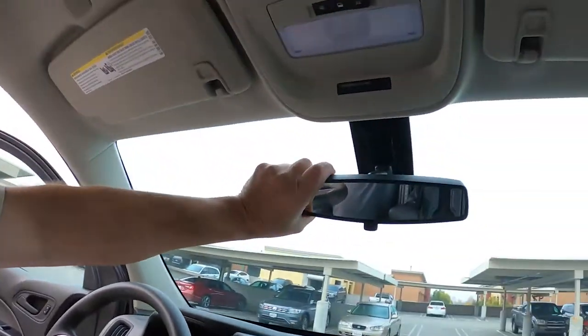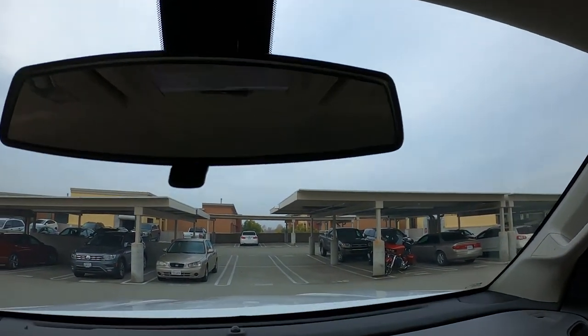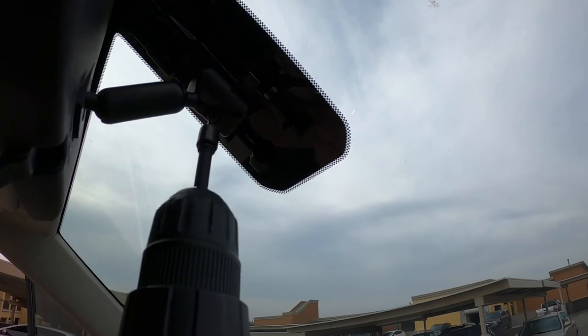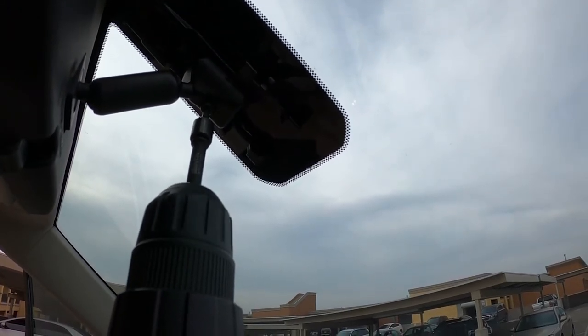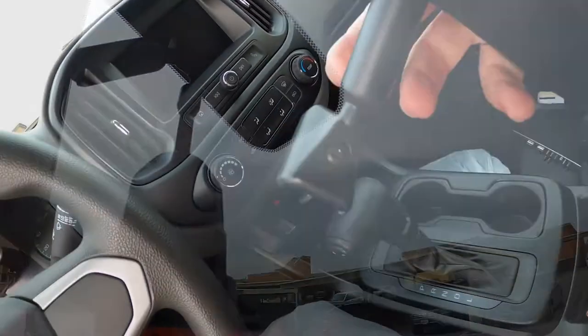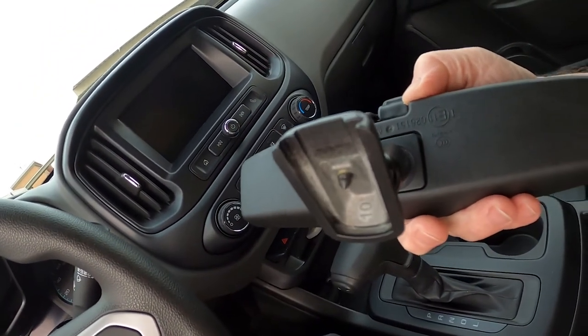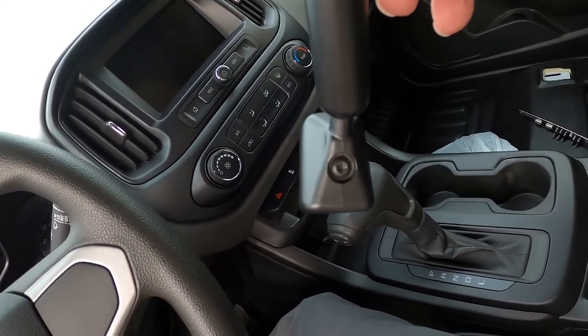I'm going to go ahead and give it a shot with my screw gun here. I'm going to tilt up the mirror as much as I can, out of the way, to get to that little Torx screw. Hopefully I'm at a right angle here. I have a feeling this is going to fall, so I'm going to put the camera right down. And there's the screw — normally a button would be glued to the windshield. That's the little Torx screw there.